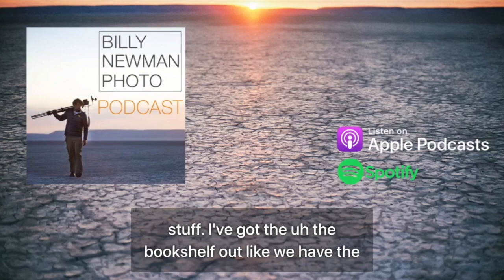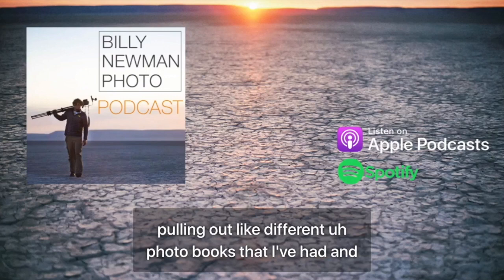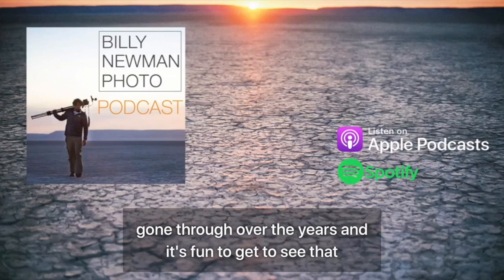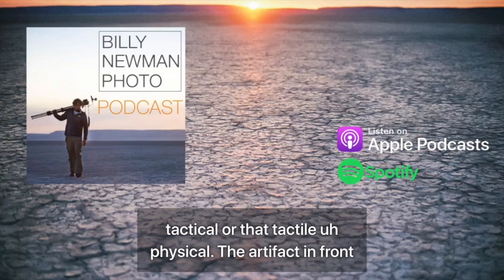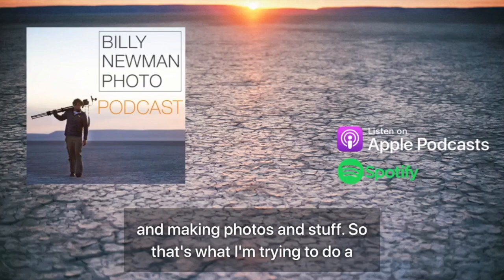Over the holidays, I've got the bookshelf out. We had the tree up, and I had been pulling out different photo books and leaving those out on the tabletop, going through them and looking at these different pictures over the years. And it's fun to see that stuff — I remember seeing these pictures, and having that tactile physical object, that artifact in front of you, is a cool part of making art and making photos.